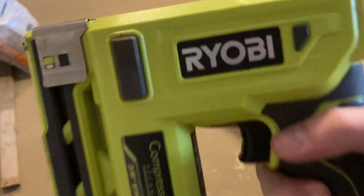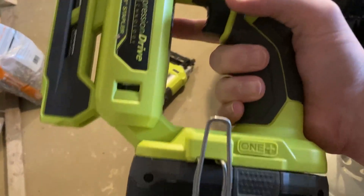You see that one I got over the edge there. It's super powerful. It's pretty much all the way flat. Clutch. Very, very powerful little tool here. Very impressed with it.